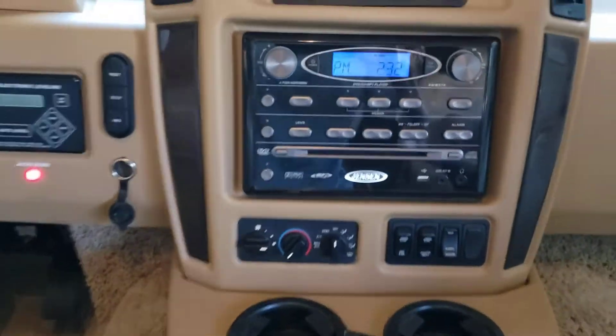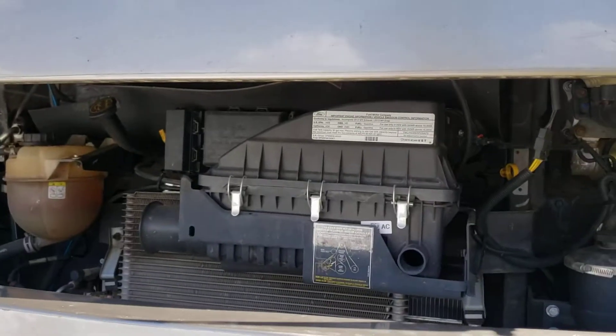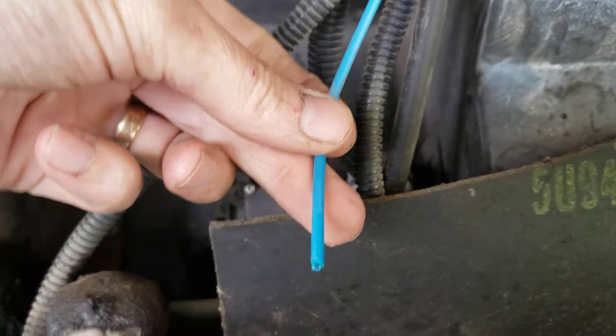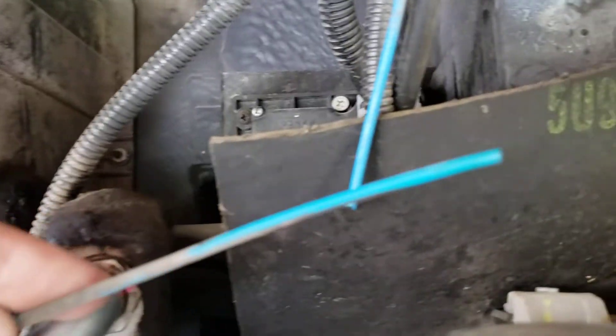We assumed there's a vacuum problem. So out front, the first thing I did was check the vacuum bulb and the main vacuum line — that looked good. Then we walked over here and it was fairly obvious when we came to this little blue line — we noticed it had been chewed in two.